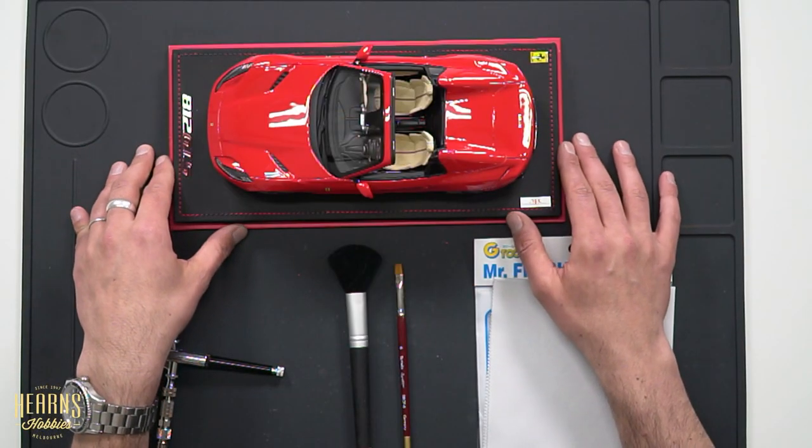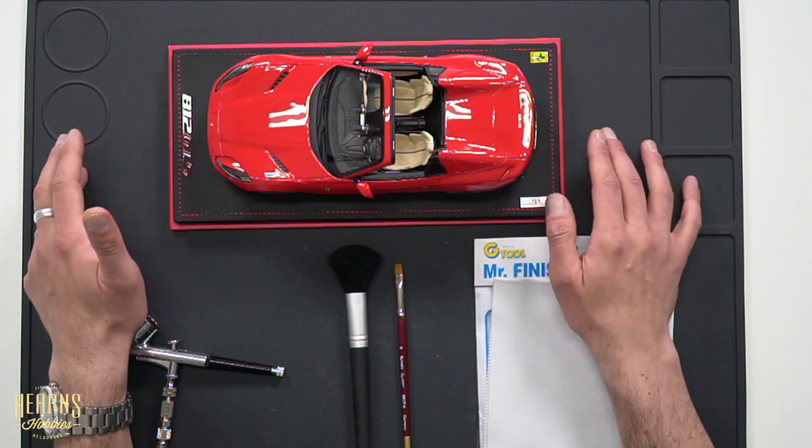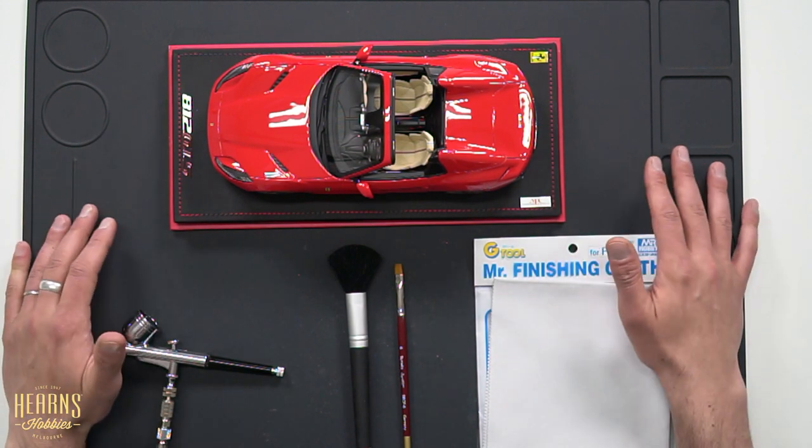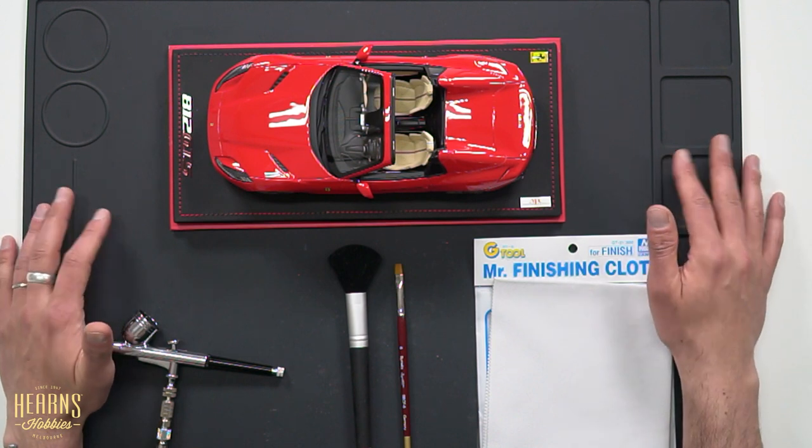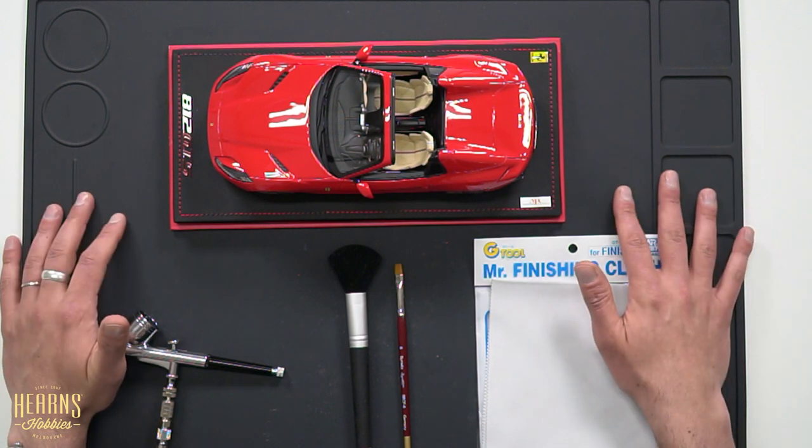But most importantly, once you start collecting these cars, you need to maintain them and keep them clean. Even if they have a case — which often the resin cars do have a case — the dust will still get in and you want to keep them nice and tidy. So what I have here is a range of tools that I suggest to use when you want to do a bit of maintenance, and I'm going to run you through those tools just now.